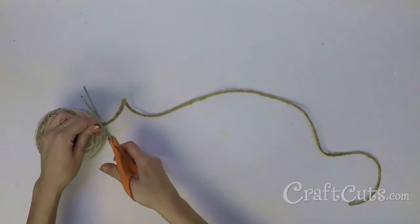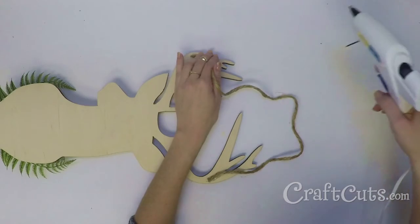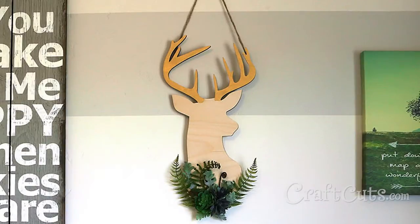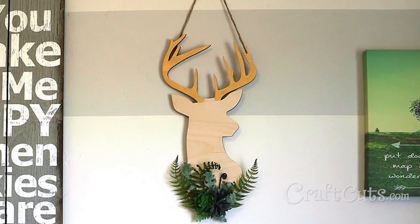Cut a length of twine about 20 inches long, glue each end to the back side of the antlers and then add a bow at the top. Your decorative deer art is now complete. Display and enjoy.